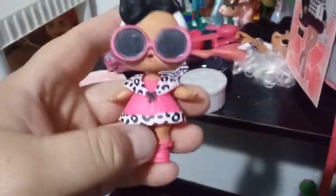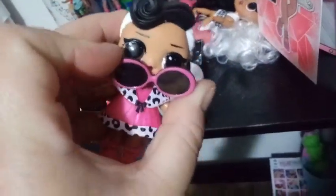So here is Dollface, our smaller LOL Surprise. I think those eyes come out somehow so you can check out her eyes — same brown eyes just like her bigger sister. And here is her water bottle. She actually is pretty cool.